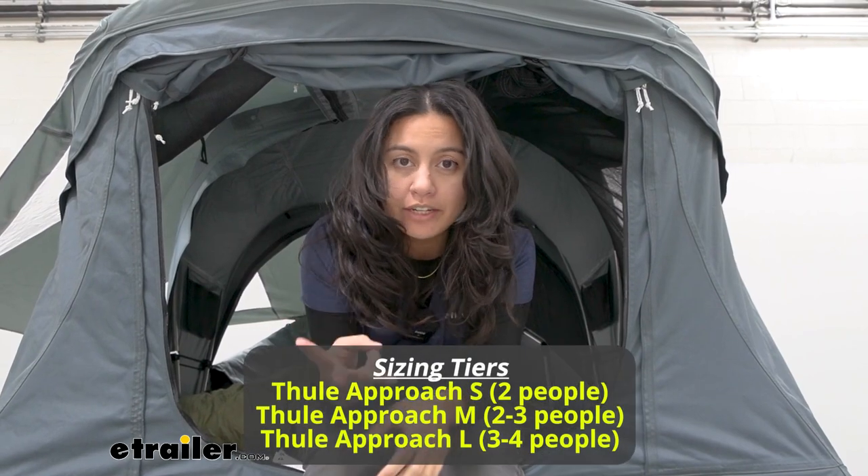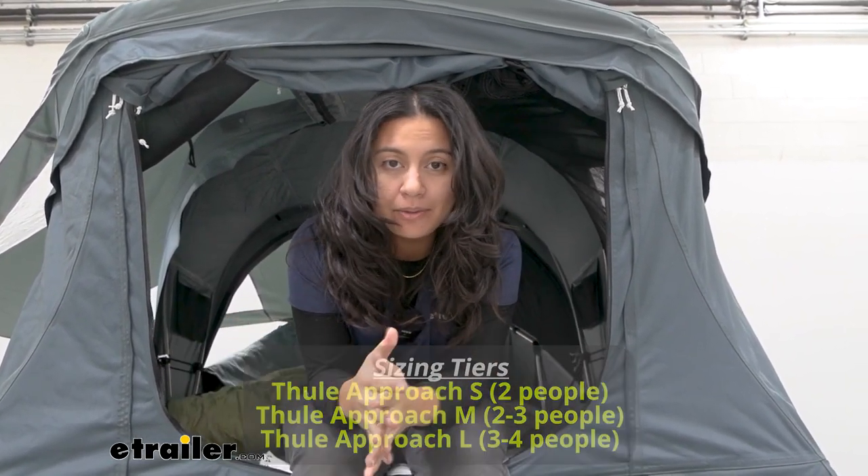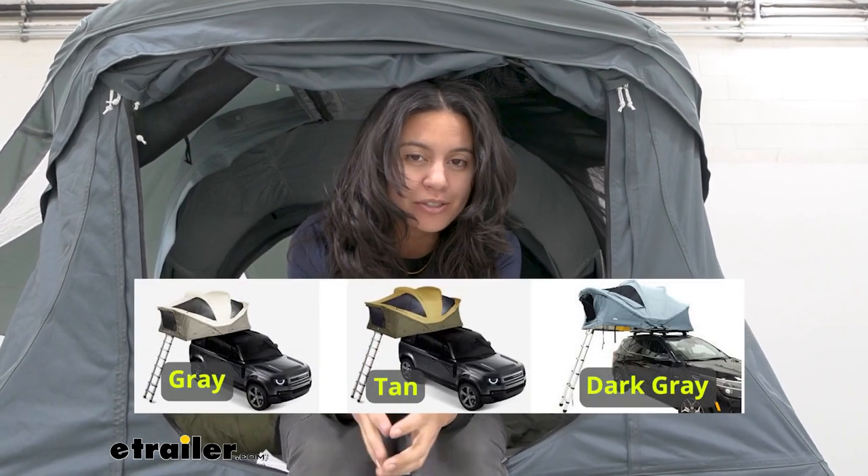This tent is available in three different sizes and three different colors — small, medium, and large — and then you can pick whichever color matches your style more.